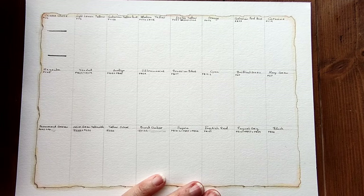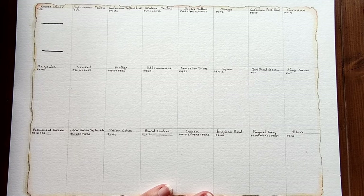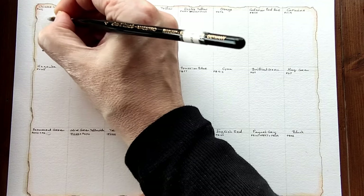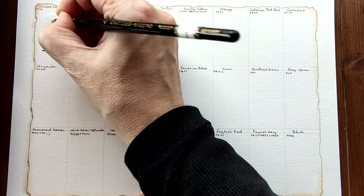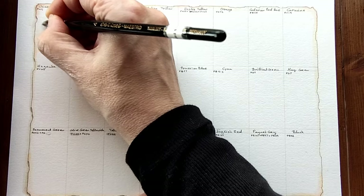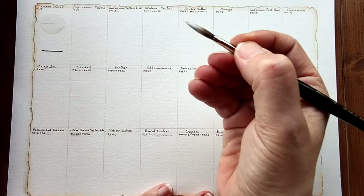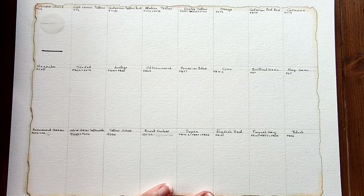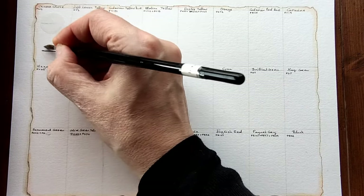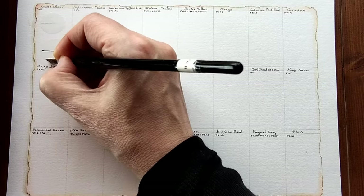The first colour is Chinese white and I'm just going to test how opaque it is. It is quite opaque. Maybe when it dries it won't be too much. This is PW6. For some reason I thought Chinese white was PW4 but maybe I'm mistaken. I'll dilute it just to see. Not much to see other than the opacity here and that it is white.